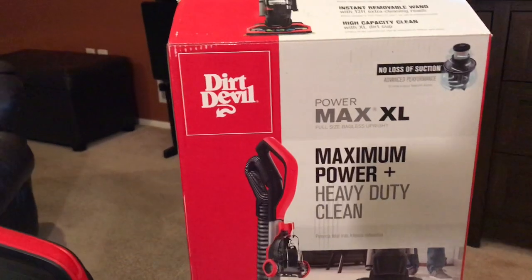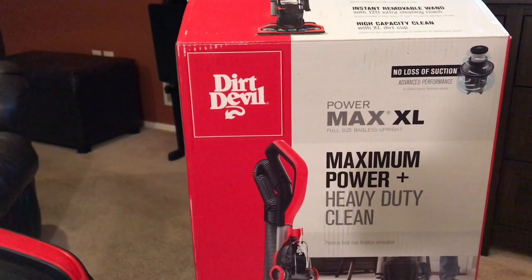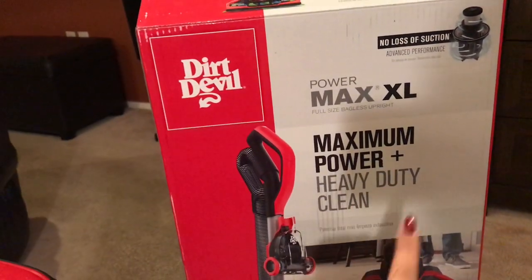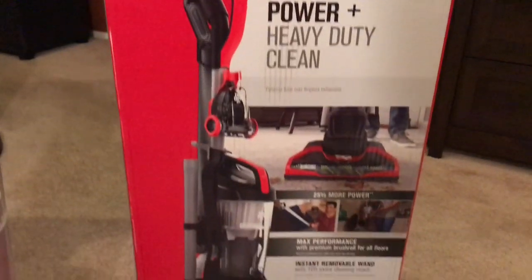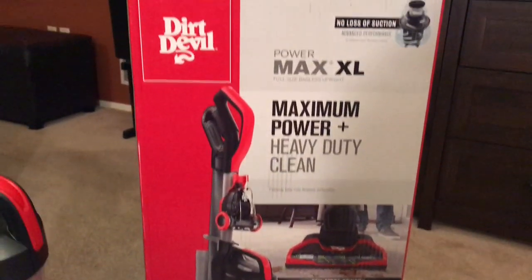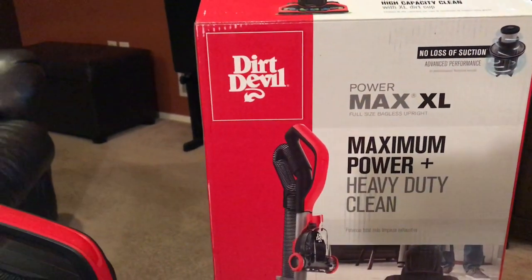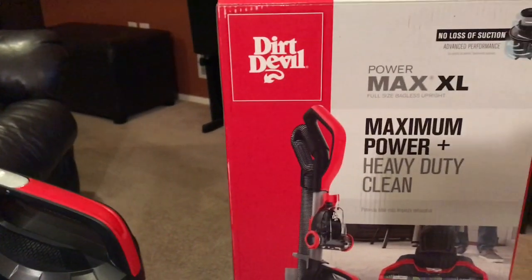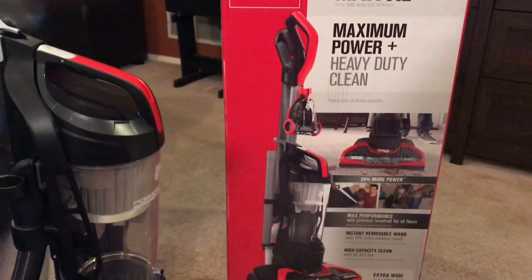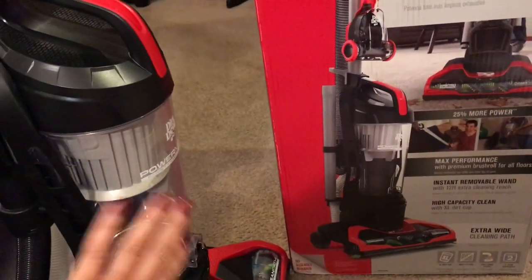So we decided to try a new brand this time. It's called the Dirt Devil — the Dirt Devil Power Max XL. That's maximum power plus heavy-duty clean. We went to Walmart, it was $69. We hadn't gotten a vacuum since vacuums had bags in them.